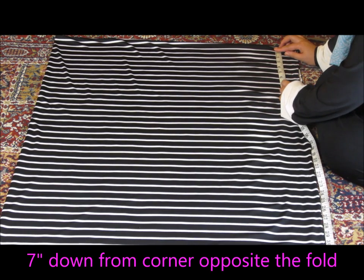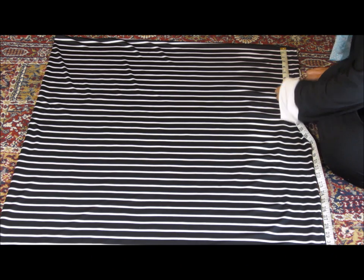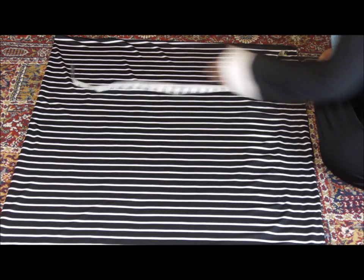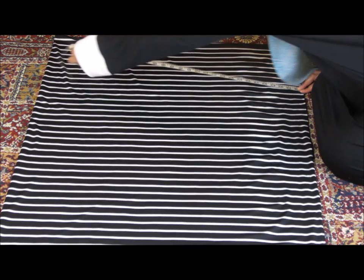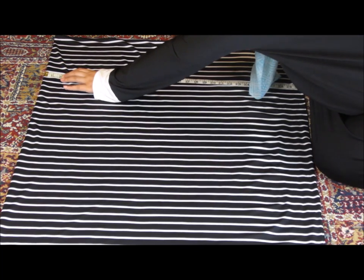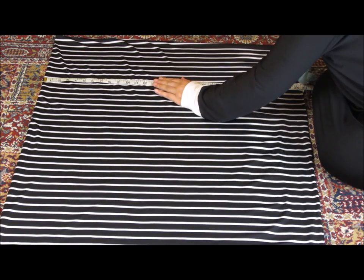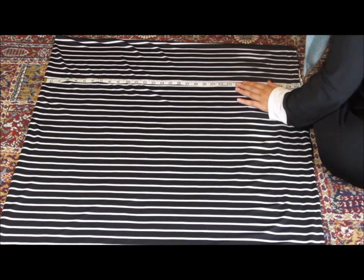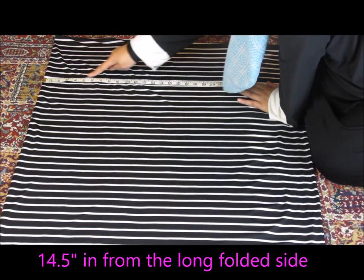Then fold the material in half one more time, so this will give you 4 layers laid on top of each other. At this point you should have a fold at the top of your material and a fold on one long side. Using my tape measure and my scissors, I'm going to measure down from the top and mark the 7 inches for my sleeves. Now I'm going to run my tape measure parallel to that marking, line it up at the fold, and then use my second measurement to measure in 14.5 and mark this area. Remember, this is your width measurement that we took before.